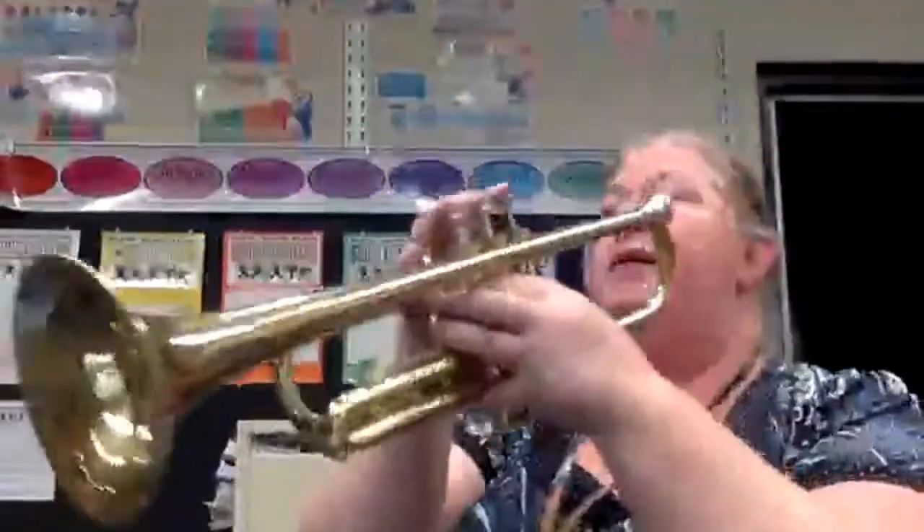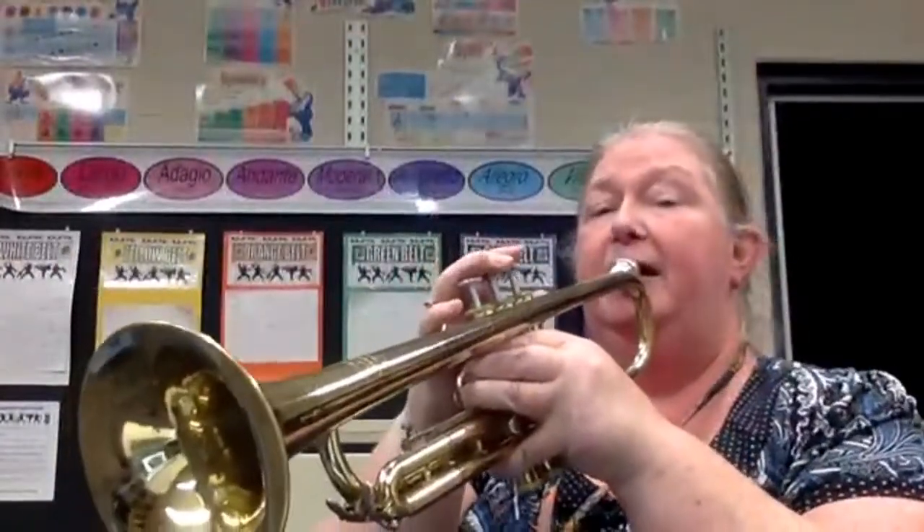One-two, two-two, three-two, four-two, five-two, six-two, seven-two, eight-two, nine-two, ten-two, eleven-two, twelve-two, and play.